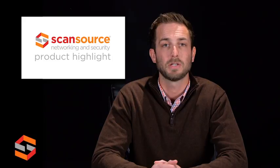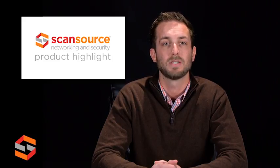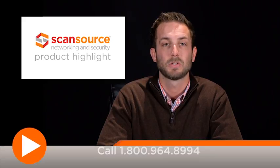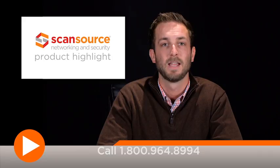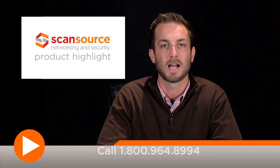This is a great switch for your SMB customers that need great performance and simple network management for their wireless network. Ask your ScanSource sales rep for more information, pricing, and availability. Thanks for visiting us today, and we'll see you next time on the network.